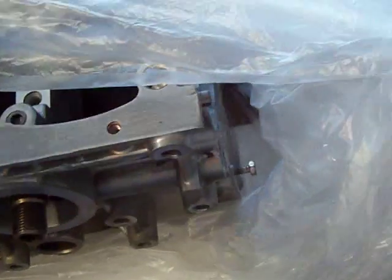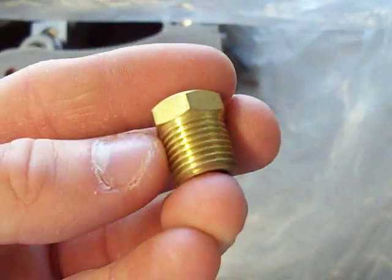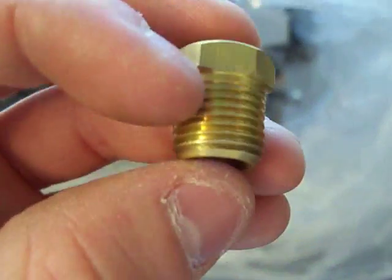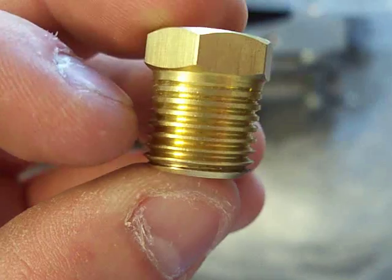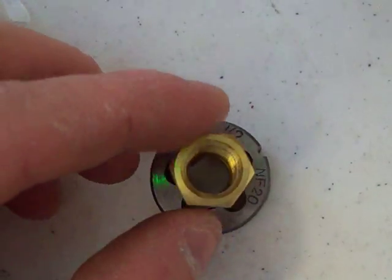Then you can hook up your aftermarket sending unit — mechanical or electrical, whichever way you're doing it. This is the bushing that comes in pretty much every Harbor Freight kit, and as you can see